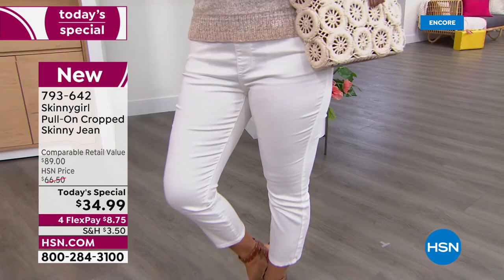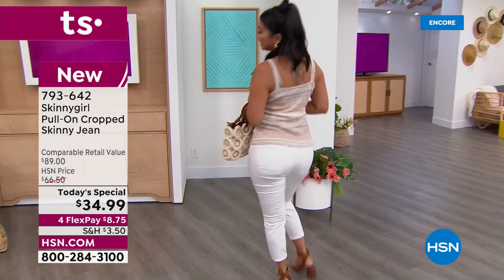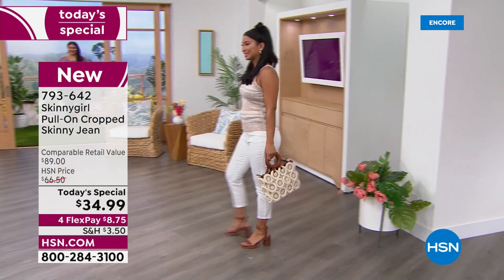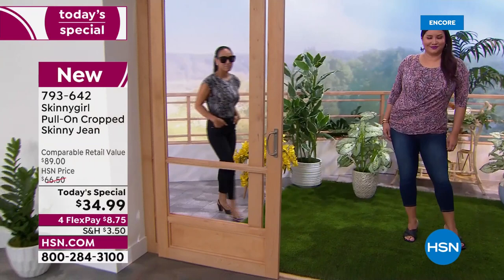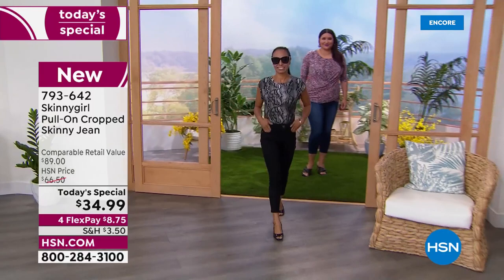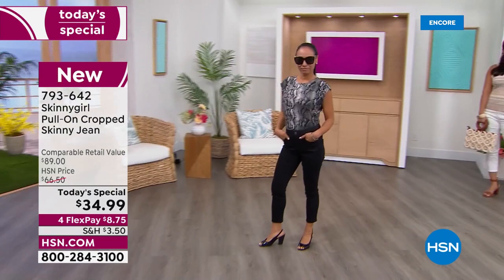We're talking about cotton and poly and spandex. We're talking about beautiful color choices, starting with that beautiful ivory called chalk. We have some pretty pastels. On Annette, we've got it in the indigo. We've also got the chalk, the black, this beautiful rose quartz color, and you're going to be seeing it in the soft chambray as well, which is what I am wearing. So we've got six color choices.